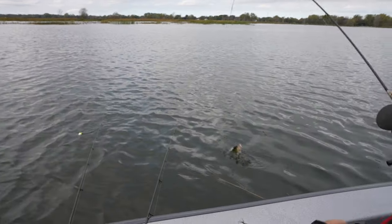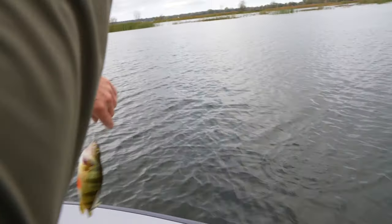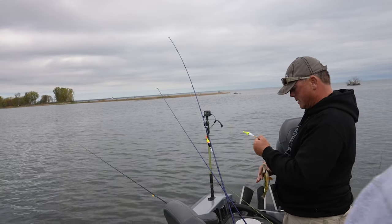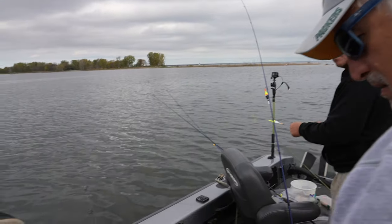I'm just casting — that's probably the best one. Ooh, that's a nice one! They're definitely stacked out there. That is the thing about perch fishing — if you're not getting bites, make a move.